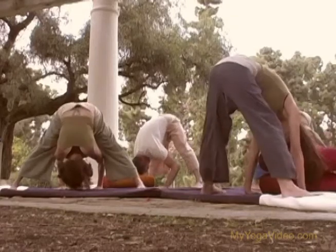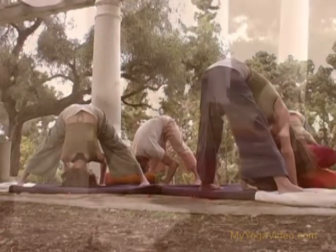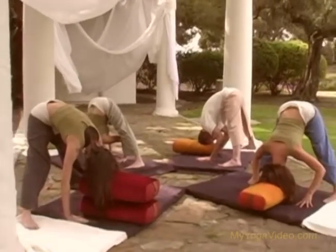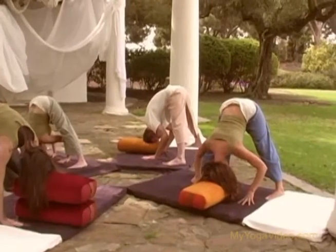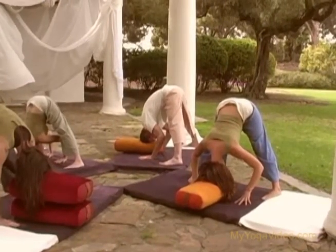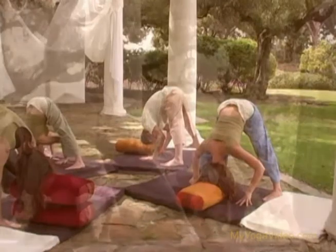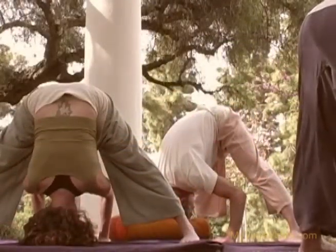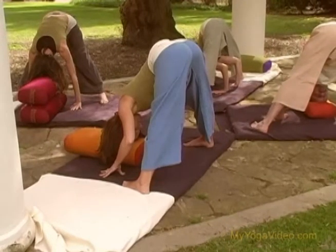Eventually the crown of the head touches the floor — bring your head to a bolster or two to stabilize the pose. Try to turn your toes slightly in towards each other, let the back of your neck be nice and long, gaze steady with your eyes, breathe into the back of your ribs, big stretch in the back of the legs.